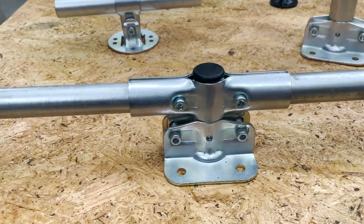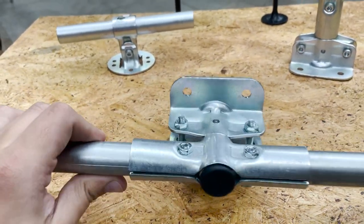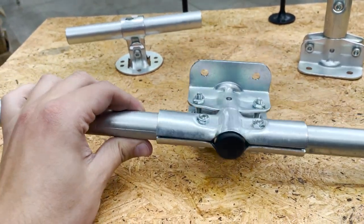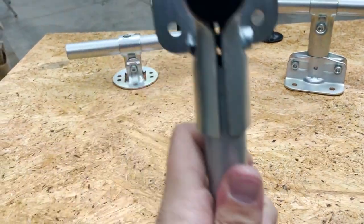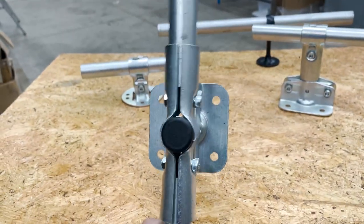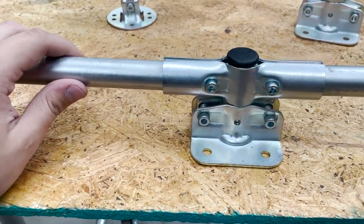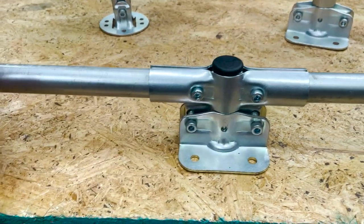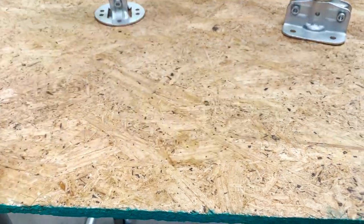That actually brings up a good point — it doesn't have to be necessarily horizontal. You could have this attached to a wall and then have the 180 going vertical, so then you have a pipe coming out of the bottom and the top. It might just be a good way to have a really low-profile connection where pipes run parallel to the surface that you're securing them to. But that's option number two.